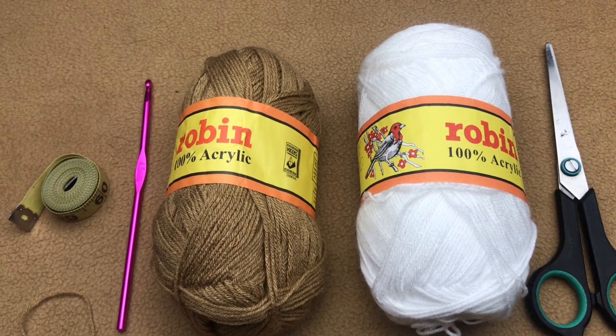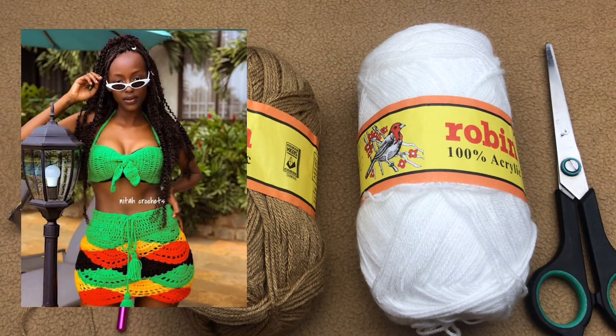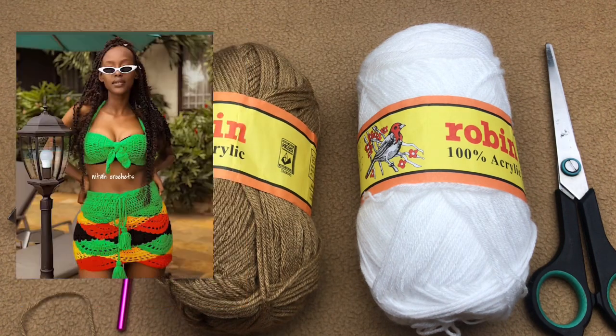Hello everyone, welcome to Nita Crochets, my name is Anita. Today I'm going to be showing you how to work this shell skirt. I worked this about two to three years back, right before the pandemic — at the end of 2019 — and I got the chance to shoot it with a very beautiful model in 2020, just within the lockdown in Uganda.